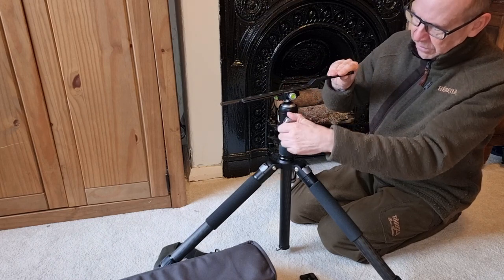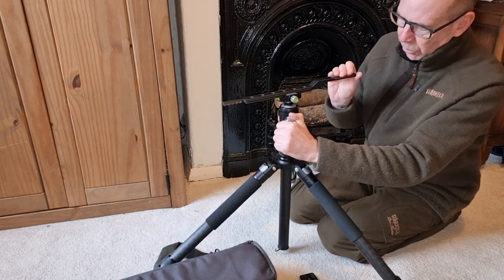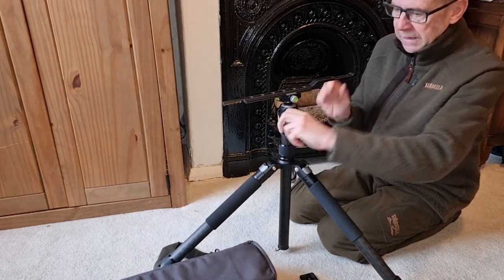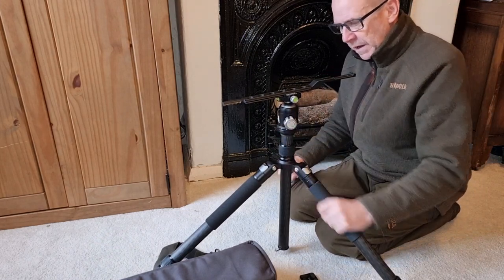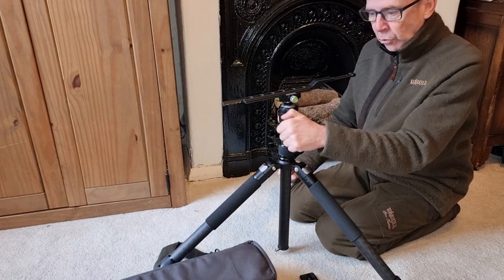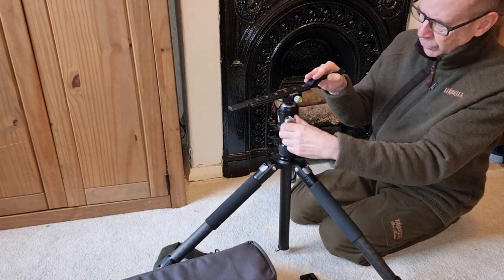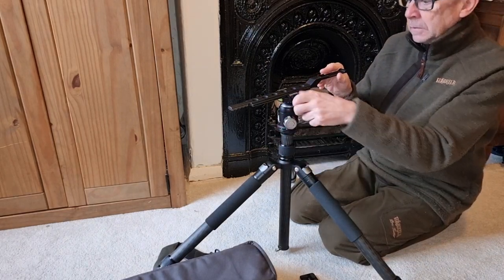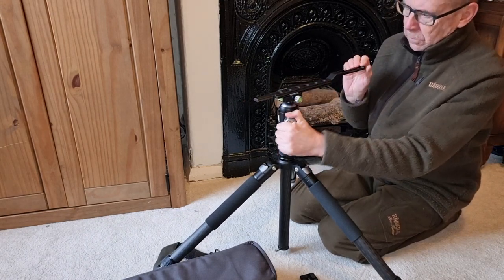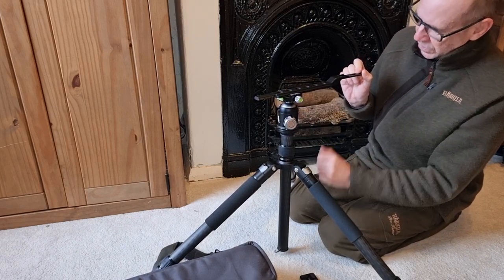It's just the quality of engineering on this. The locking is really strong — that is going absolutely nowhere. It's designed to take 20 kilos, so this is made for heavy — heavy rifles and heavy recoiling rifles as well, without shaking or falling apart. It's really, really solid and really well made. The locking on everything is superb. You lock that off — that's going nowhere. Really solid.